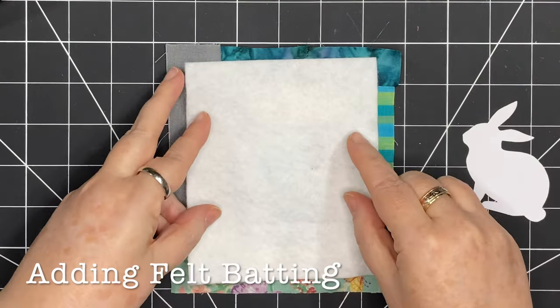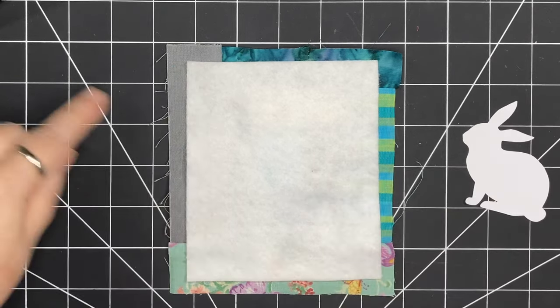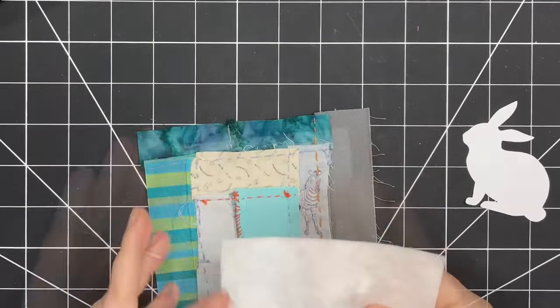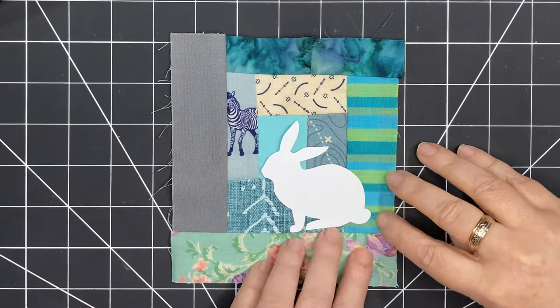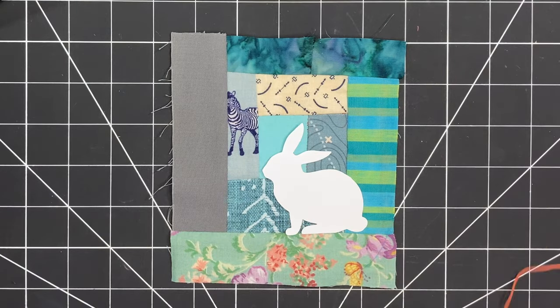I'm going to cut myself a piece of felt to use as batting that's just slightly smaller on all sides, and that's going to give me the option to fold under those edges. So I'm centering it on the back, bringing back in my bunny, and just checking where the edges of that felt are. I don't want my bunny to be right on the edge, so I'm going to move it in.